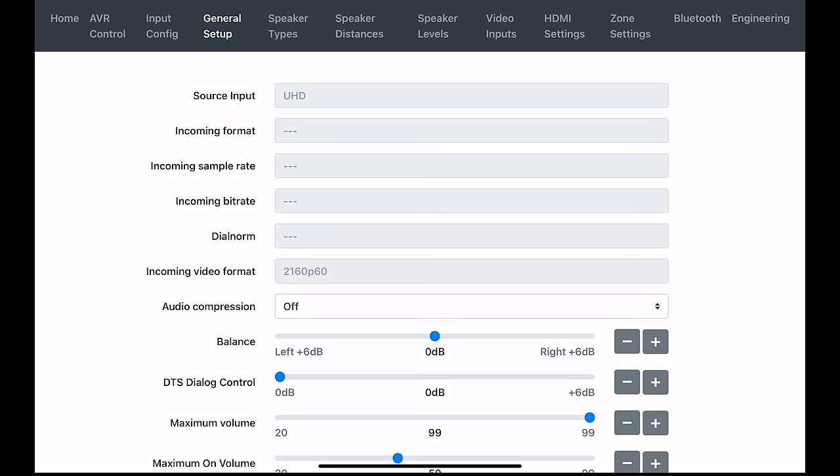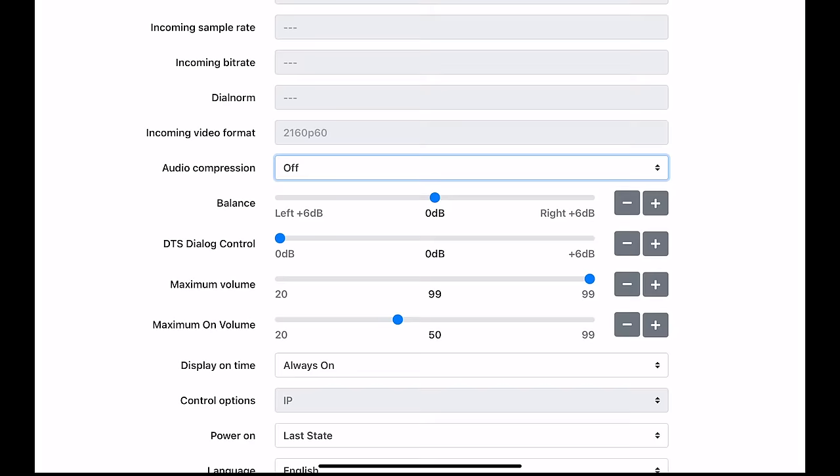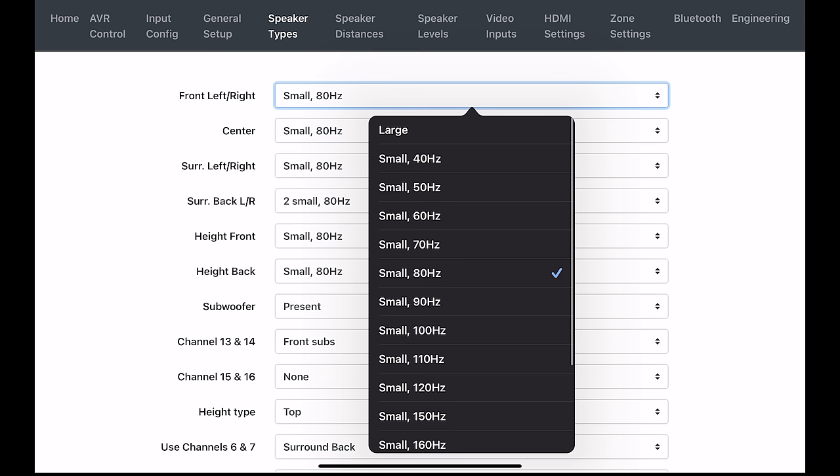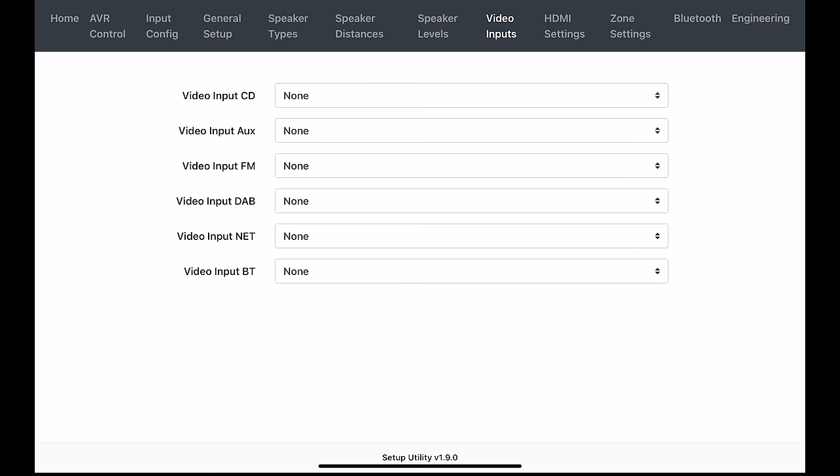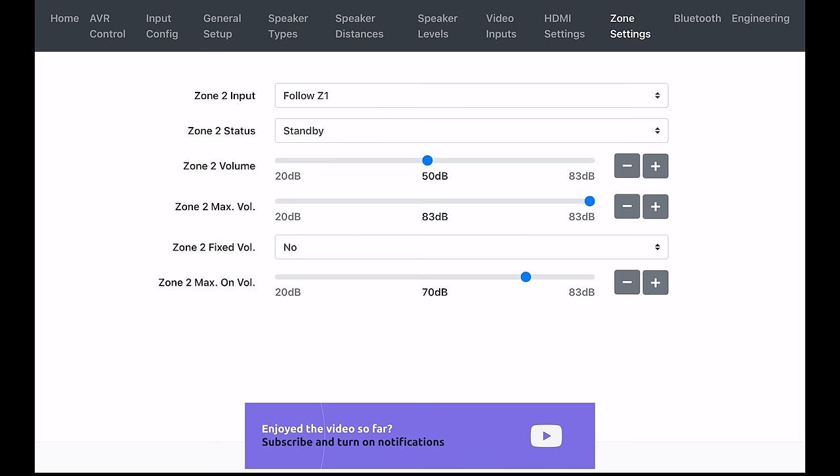Under General Setup, you can find your input source information, turn on and off audio compression, change your balance, change your display on time, and change your languages. Under Speaker Types, you can choose between large and small with 10Hz increments, speaker distances in either feet or meters, speaker levels, video inputs, HDMI settings for zone 1, settings for zone 2, and Bluetooth.